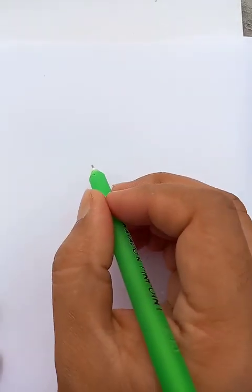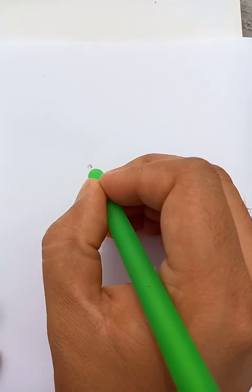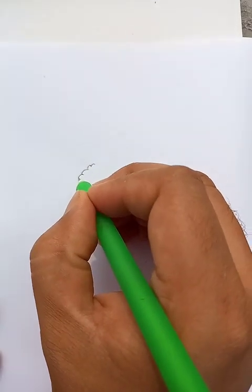Hello viewers, welcome to my channel Blue Hands Drawing. Today we're going to draw a very nice vegetable called cauliflower. Let's start the drawing from here — we're going to draw a few cloud-like shapes, as you know these are the middle parts of the flower.